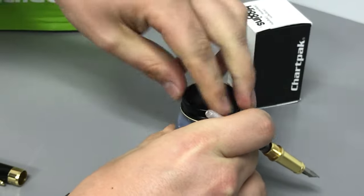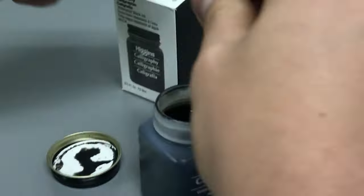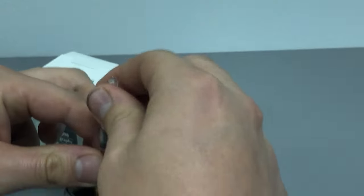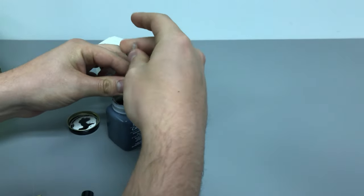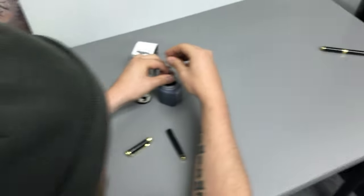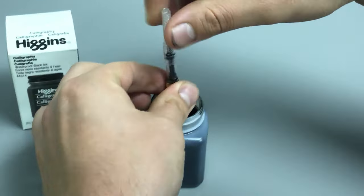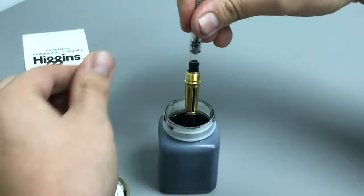Once you've done that, get your ink and make sure that the tip of your pen is all the way inserted into the well. Then you're gonna screw it up until it starts filling with ink. It might take a few times — it took me a few times the first time. But when you start to twist it, you'll see the ink draw up — there it goes, nice!